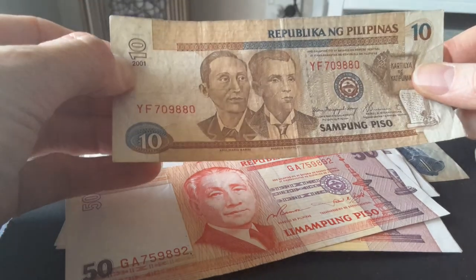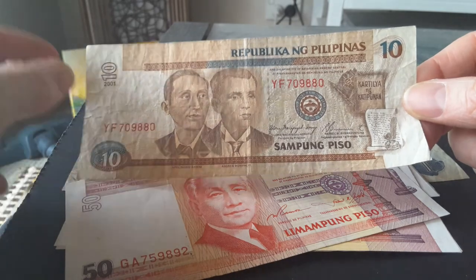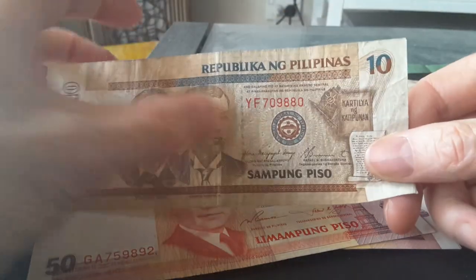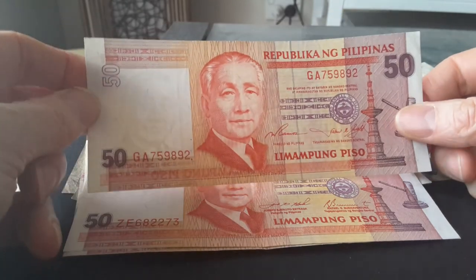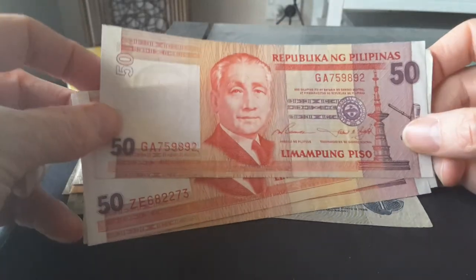Here I have another ten pesos dated 2001; the previous one was 1999. Philippine banknotes now have the specific date on them, but before 1998 they didn't — they just had the year in the Central Bank logo. Here is the 50 pesos; the lowest denomination is 20 but I don't have that one.